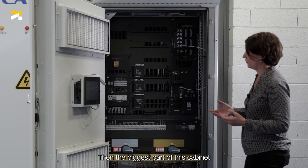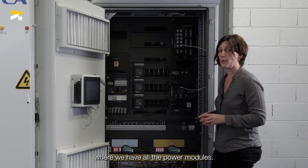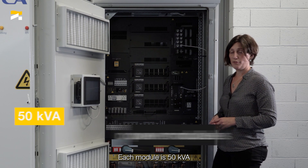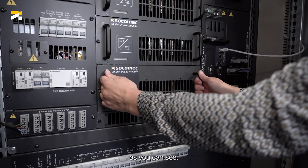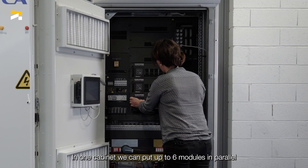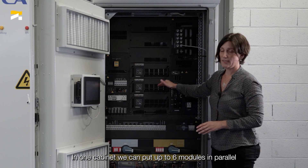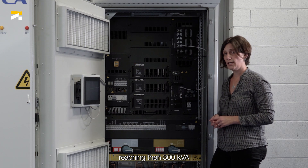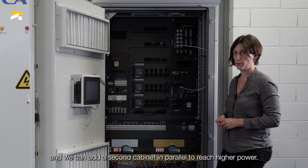The biggest part of this cabinet is in the center, where we have all the power modules. Each module is 50 kVA and can be easily withdrawn. In one cabinet, we can put up to six modules in parallel, reaching 300 kVA. And we can add a second cabinet in parallel to reach higher power.